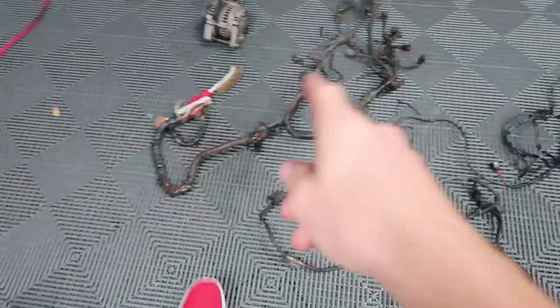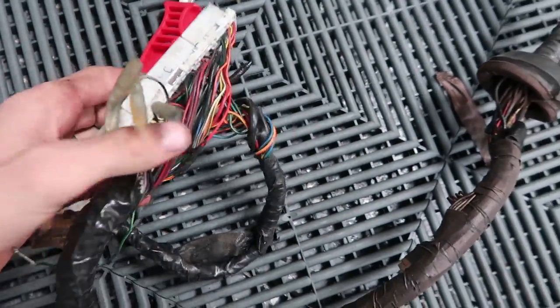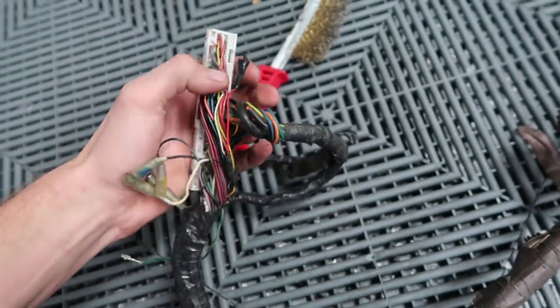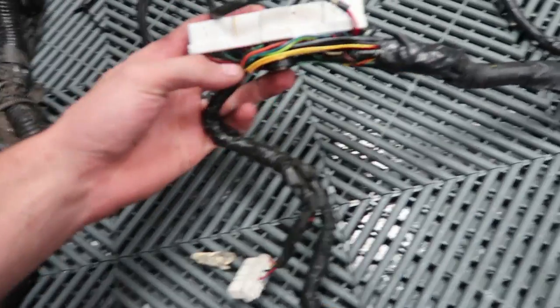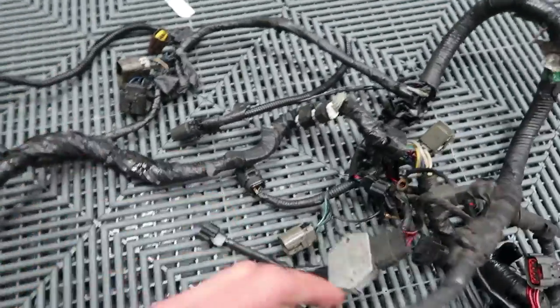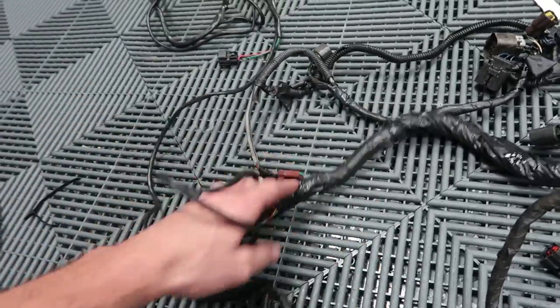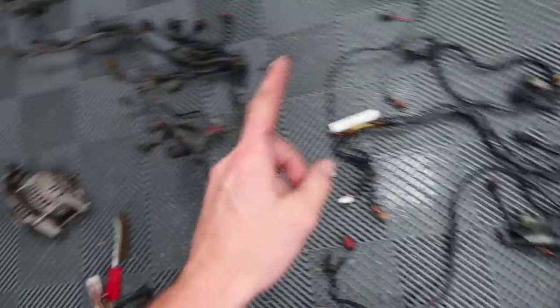Believe it or not I actually have two identical harnesses right here. The one on the left is the harness that was in my car with the SR, and the one on the right is the one from Nicole's car when she had the SR. Originally I was going to use my harness because I thought it was in better condition, but looking closer I really don't like that where it connects to the ECU there's a bunch of random stuff spliced in. Hers is pretty clean. I'm still going to rewrap a lot of it, but it's a better starting point — and on top of that we already have the sensor wired in for the Apexi, so it's a lot easier to just use this harness.